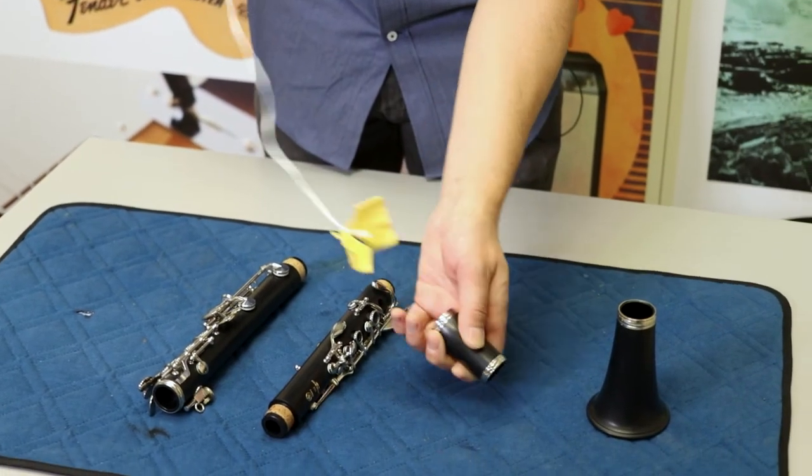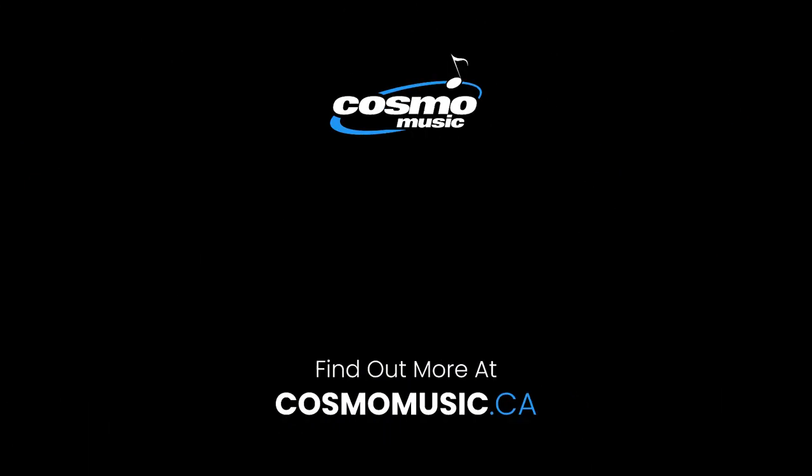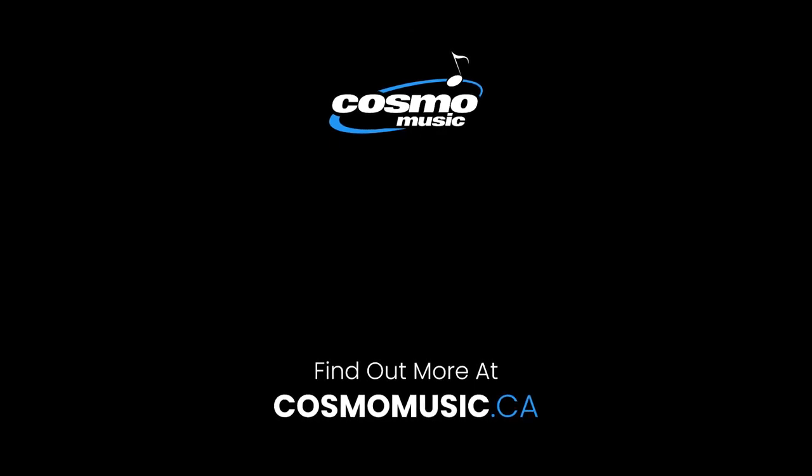This is Jimmy from Cosmo Music. If you have any further questions, contact our repair shop or visit us at CosmoMusic.ca. We'll see you next time.